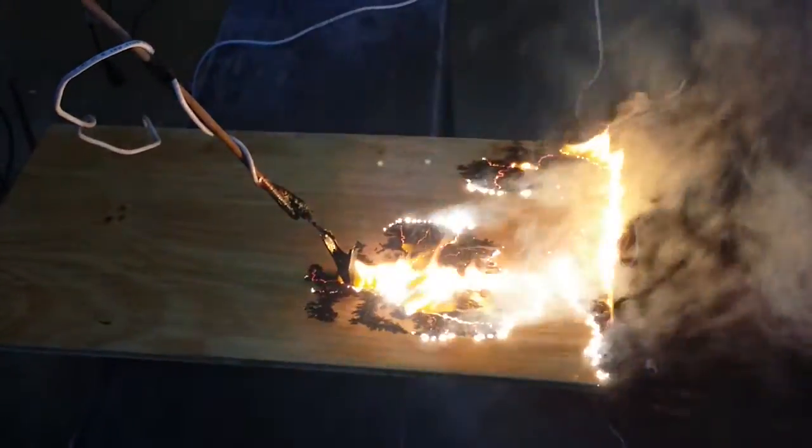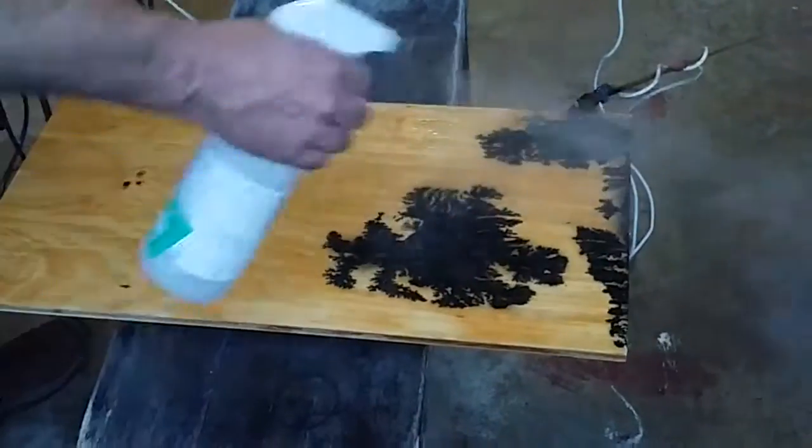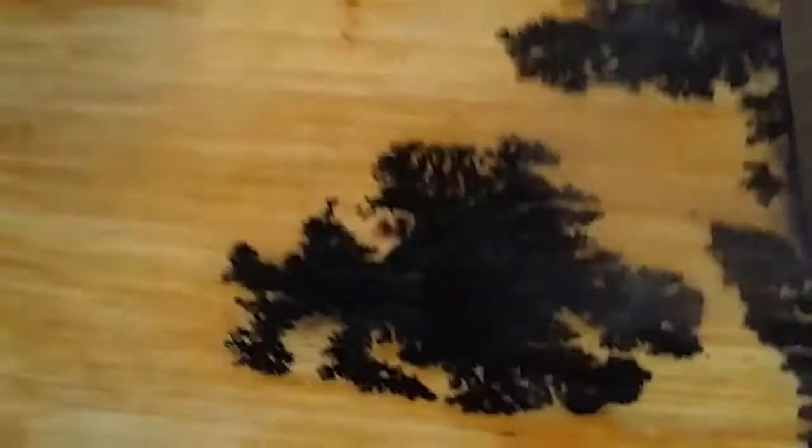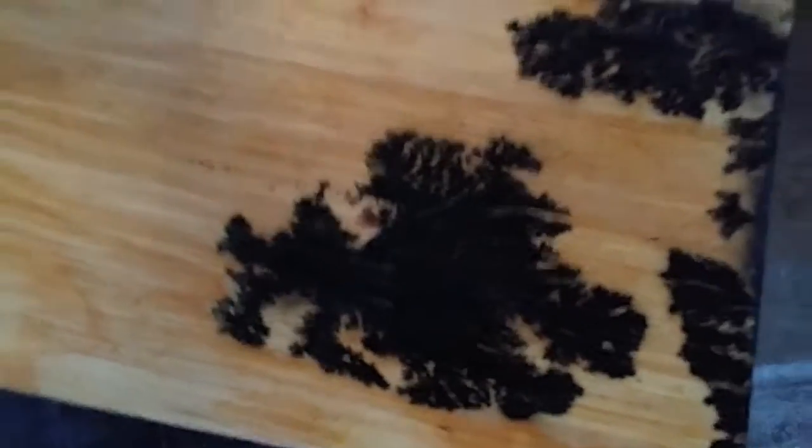You have quite a burning piece of wood there. And then it shorts, so I stop it. There it is. I'll get some more burn on the other side of the wood — it's pretty cool looking still.